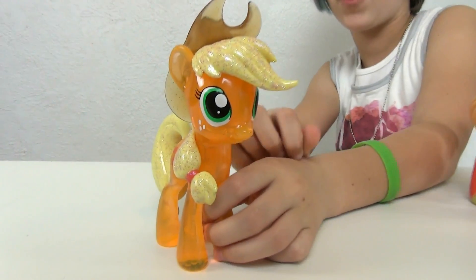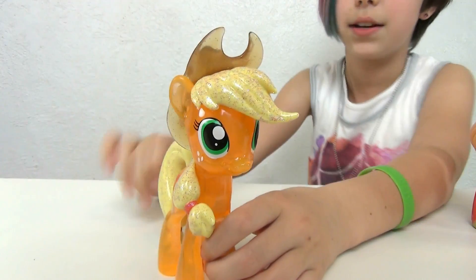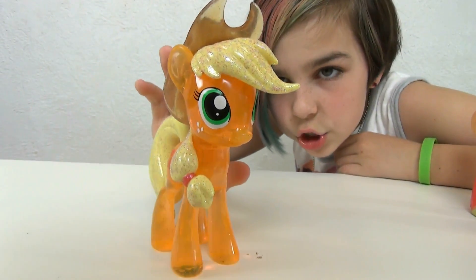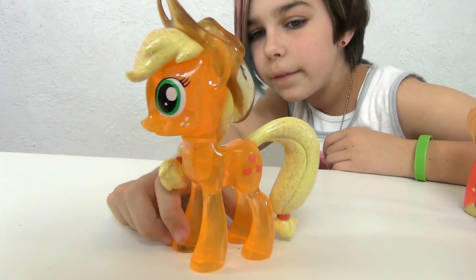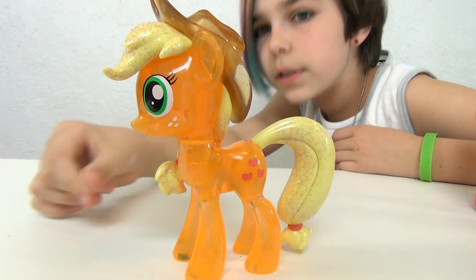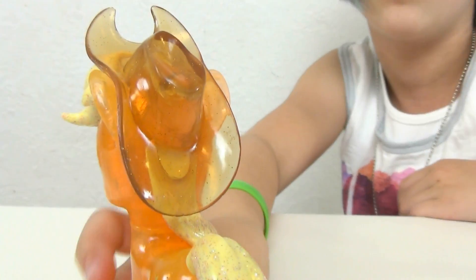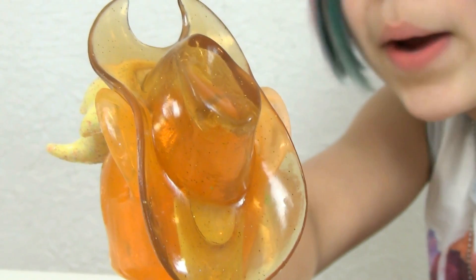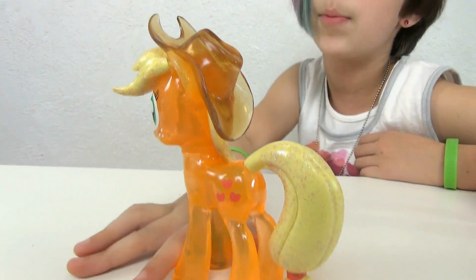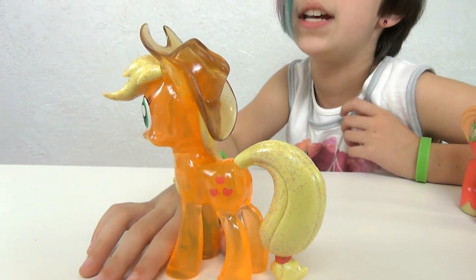It's so cool that they included her hat — I'm really happy about that. I'm getting glitter all over my hand, but her mane is sparkly. She's see-through on the inside, and there are sparkles inside too. Her hat is also see-through and it looks so cool. If you're an MLP fan I would definitely recommend getting her because she is amazing.